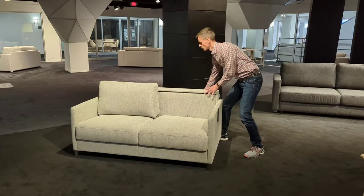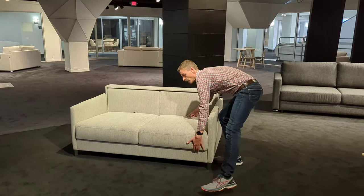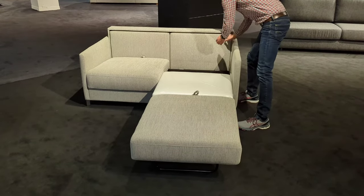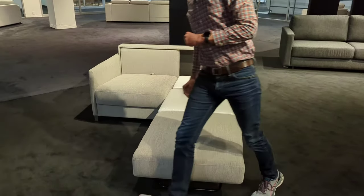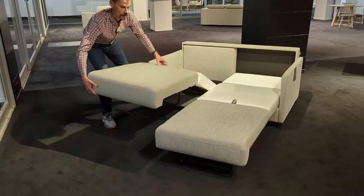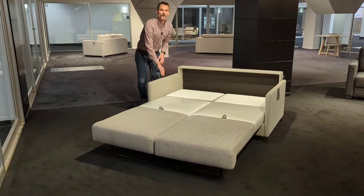So to open it up, you just take off the cushions, and it opens up one side at a time, so this comes out this way, and then just lay down the back like that, and then do the exact same thing on the other side, and there you go.